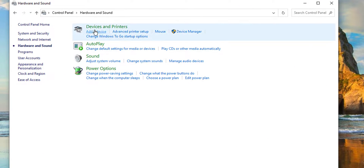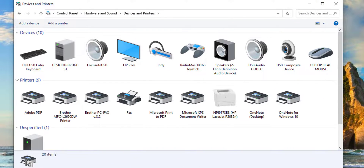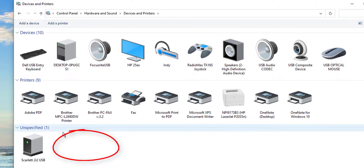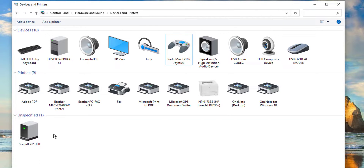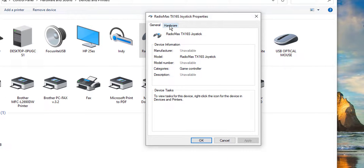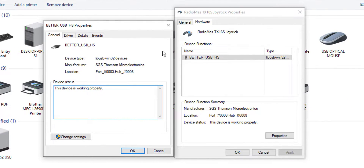Jump over and go to Devices and Printers. Your RadioMaster TX16S may appear in the devices column and may even be recognized as a joystick. Don't panic if you're in the unspecified column without the right icon — it doesn't matter where you are. Go up to the icon, right-click, and go to Properties. Click on the Hardware tab, highlight 'Better USB HS', go to Properties, and from the General tab go to Change Settings.